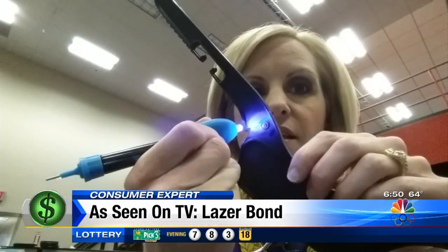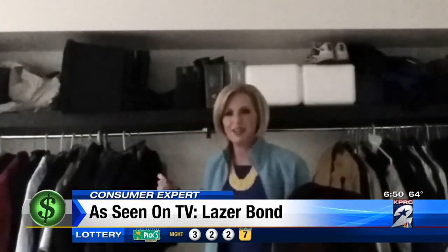Last test: that coat hanger. It didn't even hold up for me to put a hat on it — I didn't even get to hang the coat on it. Clearly, Laser Bond does not work.